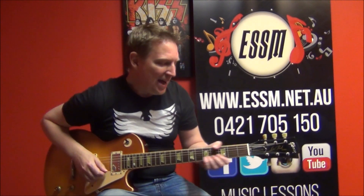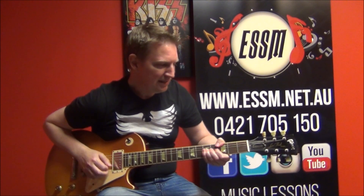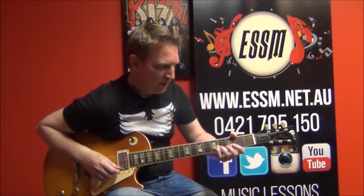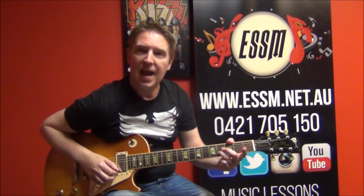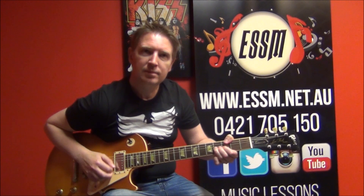Phrase number one. I'm playing the fourth fret of the second string and having the first string open. I'm bending it a half step, so they're essentially the same note, and dropping it. One, two, three, four, five, drop.